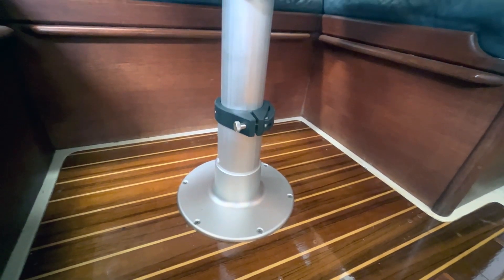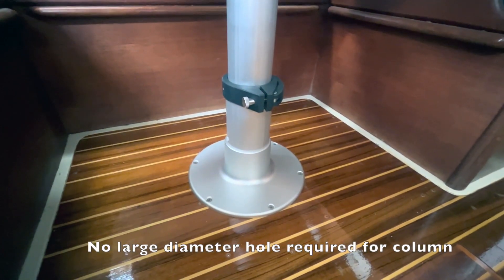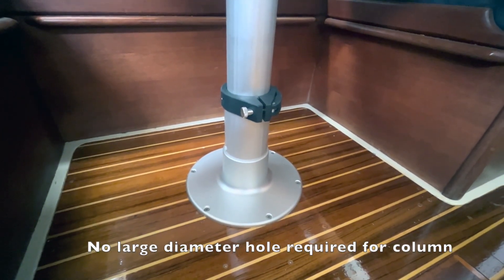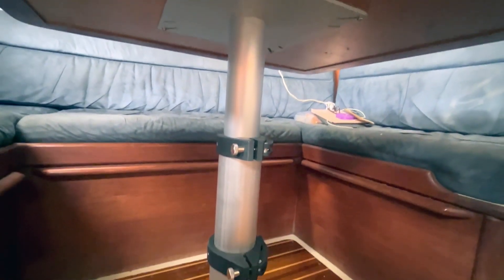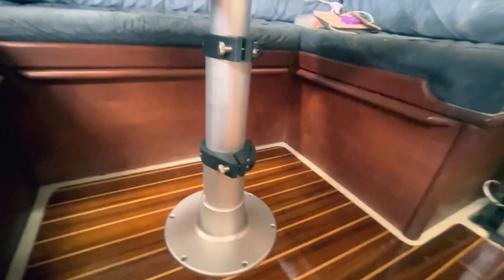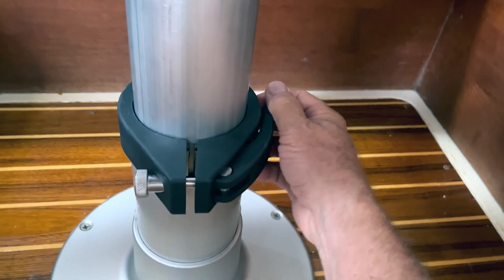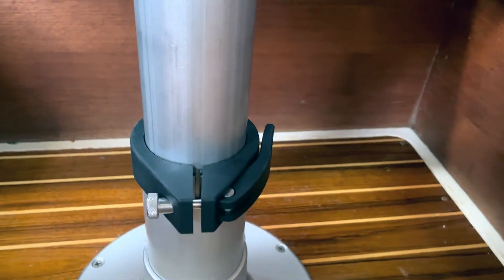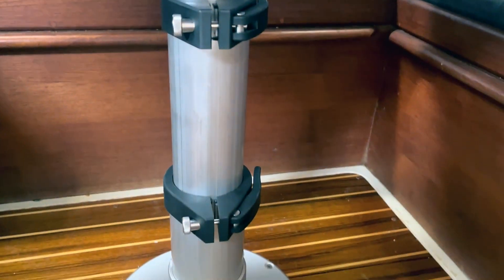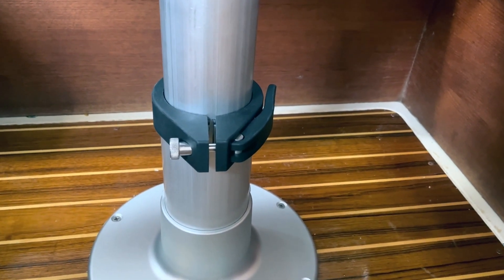Which means that there's no hole to be drilled into the Teak & Holley — you just screw it down to where you want it. It's quite sturdy and easy to push up and down. The way you do that is by pulling these levers out, which unlocks it — there's two of them. And it makes the whole process fairly simple, and I'll show you that in a moment.